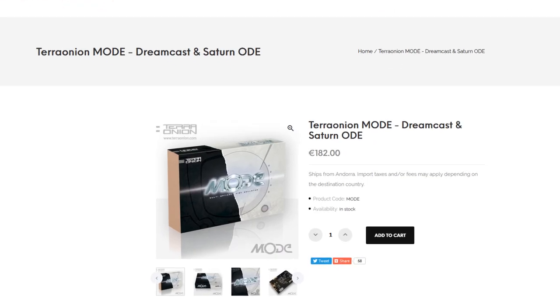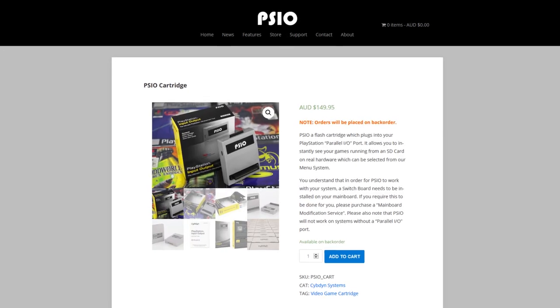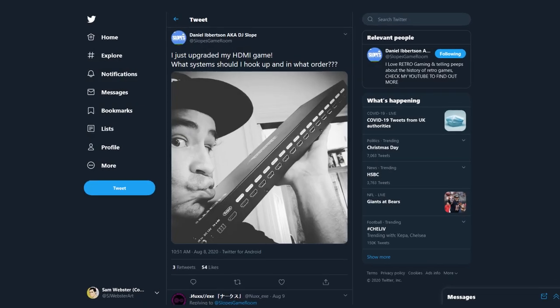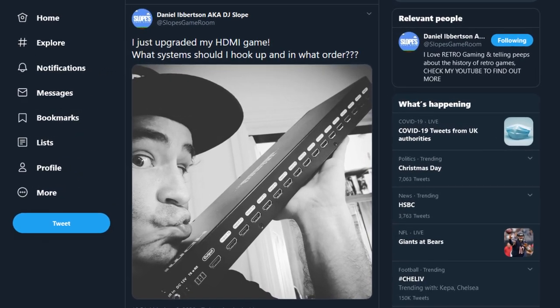I'd love to get a cheaper mod alternative for my Saturn so I can run games from an SD card rather than an optical disk drive that will inevitably fail on me. Likewise, I'm keeping an eye out for a viable PSIO competitor too. No doubt the number of switches I'm using degrades the image or adds some latency, so I wouldn't mind getting a 16-in-1-out beast like Slope's Game Room recently bought.